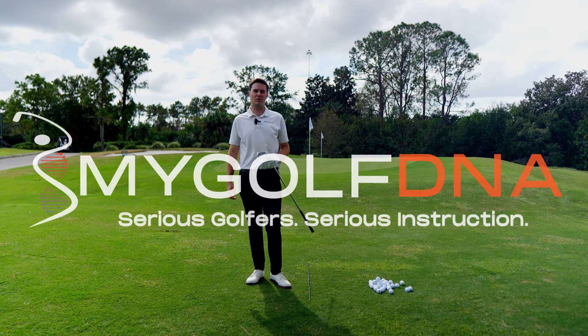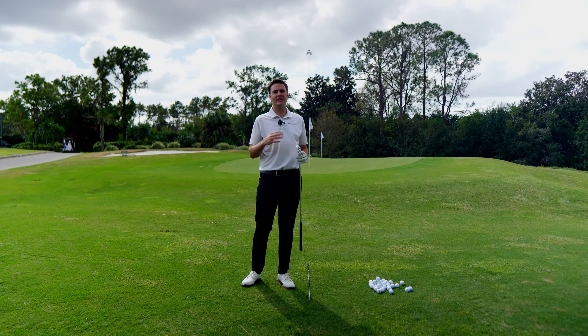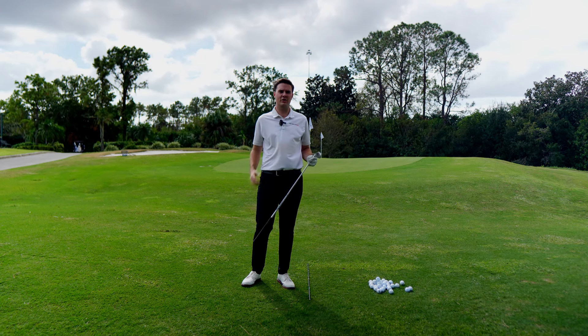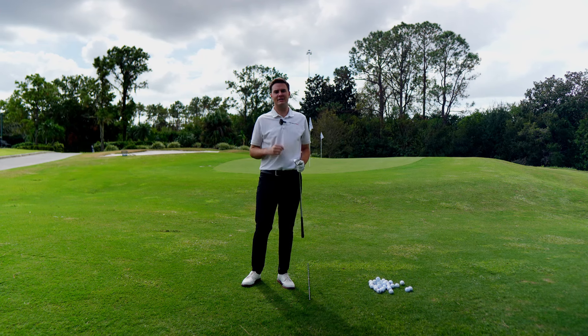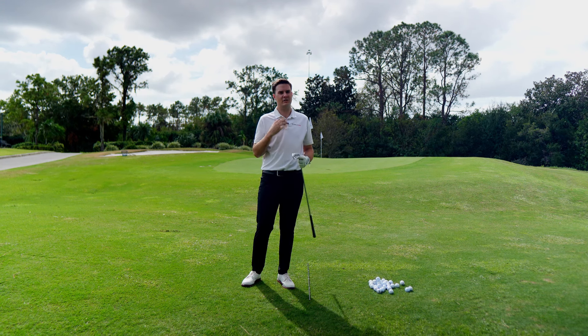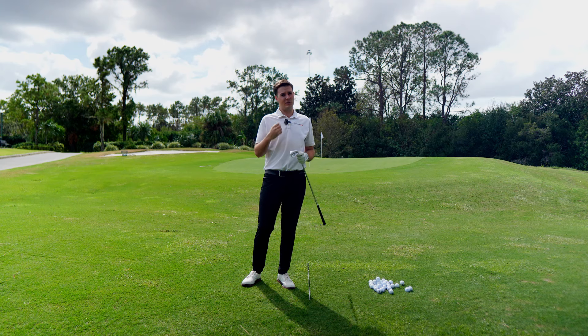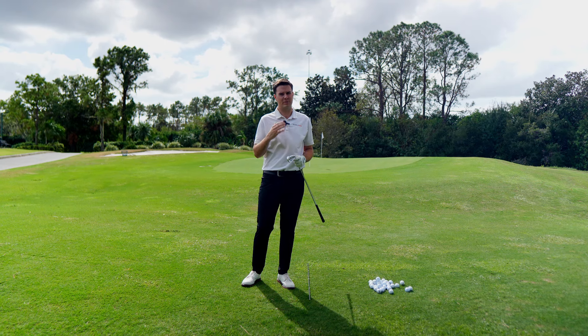Ladies and gentlemen, boys and girls, welcome back to MyGolfDNA, where today Mr. Chris Tyler has allowed me, Jace Ransom, MyGolfDNA instructor, to come out and take the reins to teach you the real difference between chipping and pitching. There are a lot of people that ask that question, and you would think it's simple, but in reality there might be some nuances that could really help you improve your chipping and pitching.